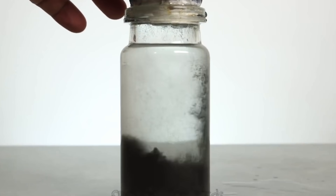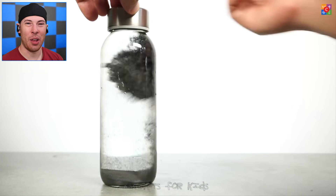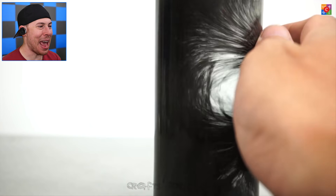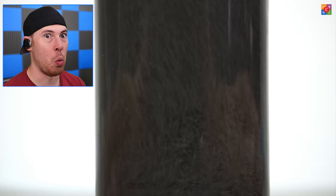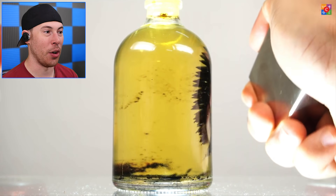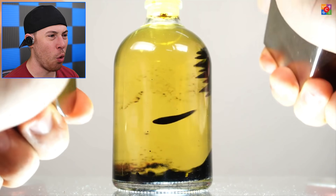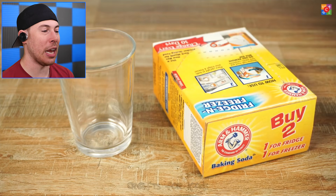Have you ever seen iron filters? Iron plus a magnet in water does this. Why are magnets attracted to iron? It's actually mind-blowing. Imagine if you actually had to drink water like this — that would be a little scary. But look how cool this is when you use the same thing in some kind of oil. That looks really sick, and it's all done with magnets.